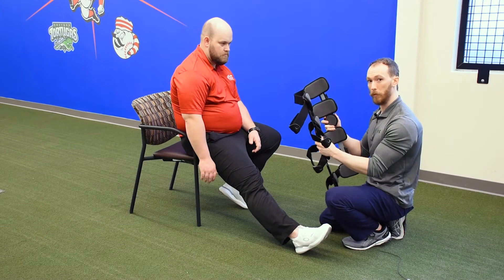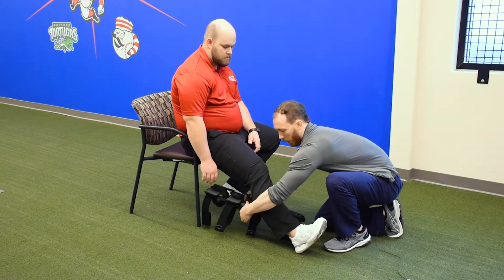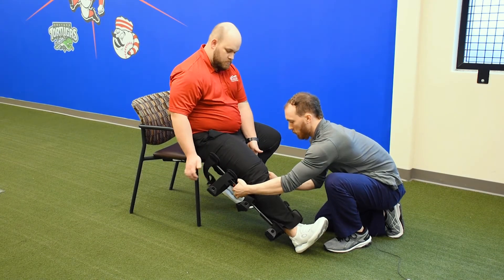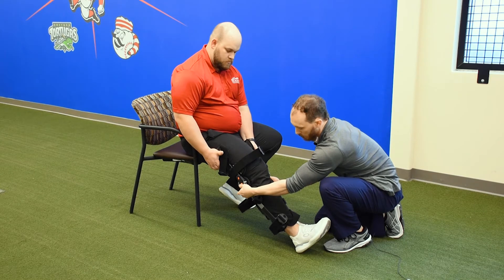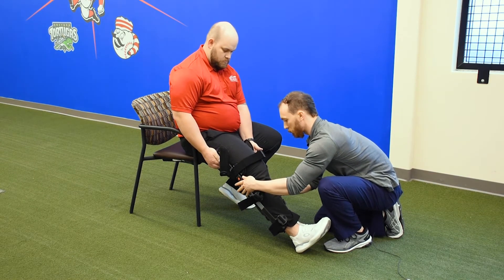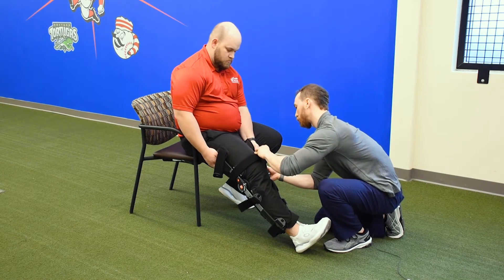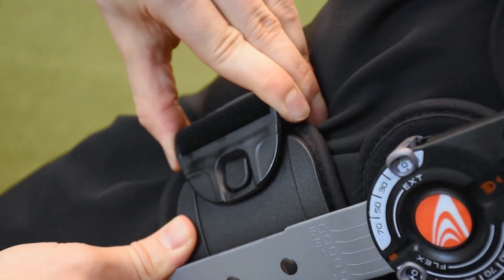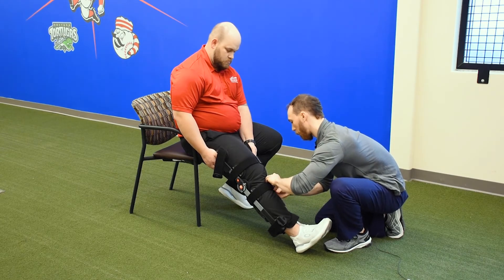Now we're going to show you how to put on the post-op knee brace. We'll wrap it around the back side of the leg. We want to make sure that we get these condyle hinges lined up with the knee, and then we'll start with the clips. They're just going to slide into the hook closure and slide back towards the outside. You'll do that with all four of these.